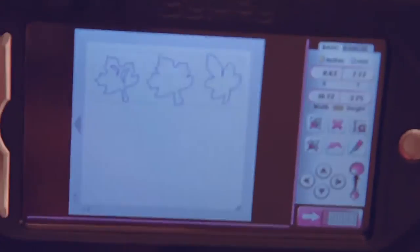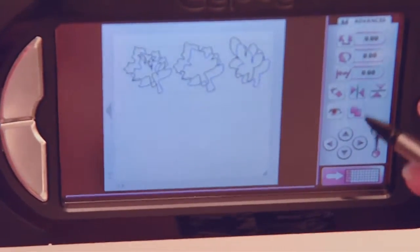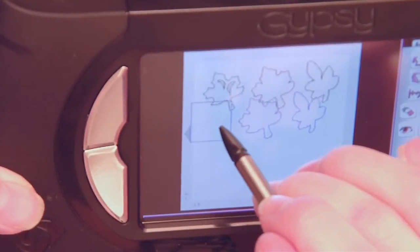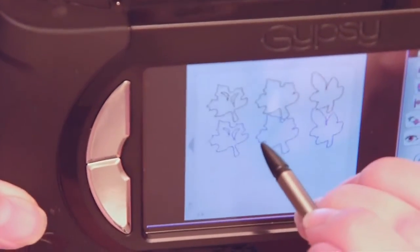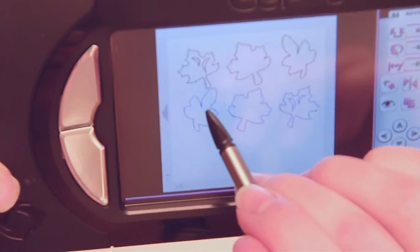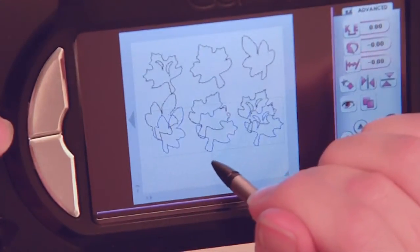I have to show you this new function from a new upgrade and download update from ProvoCraft. Let's go over to our advanced bar. There is this really great little copy-paste button. All I have to do is click on it once everything's selected and it automatically copies the whole thing. I can move them down and move them wherever I want as long as they are fully showing. We can also flip the images — you use this little button here and it automatically flips everything around for you. Then just move them so they're all fitting on your mat perfectly. You can hit that button as many times as you want to keep copying.